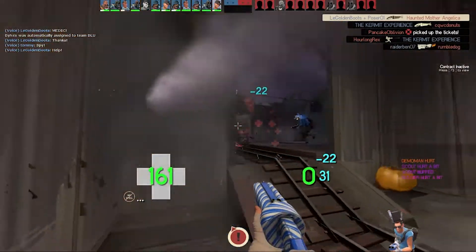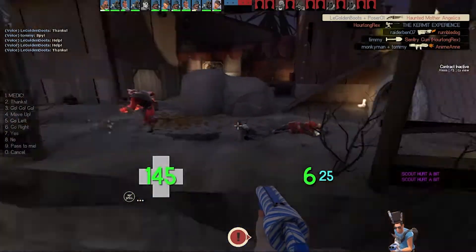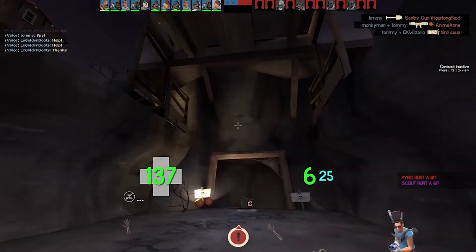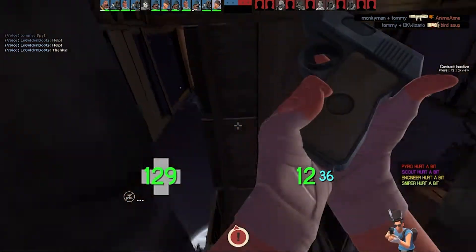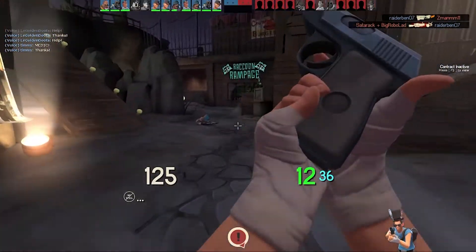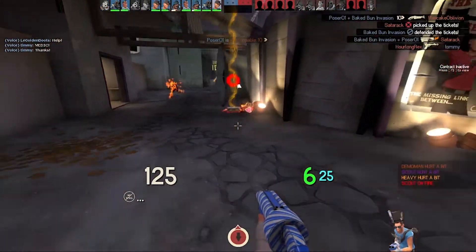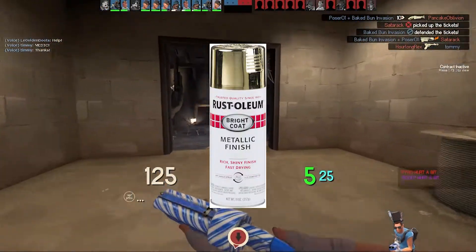Hey guys, I know this isn't the usual type of videos I do, but I decided to spray paint a frying pan golden. It all started when I went to Walmart and bought yellow spray paint — turns out I'm an idiot. So I went to a place called Ace Hardware and got some metallic gold spray paint.